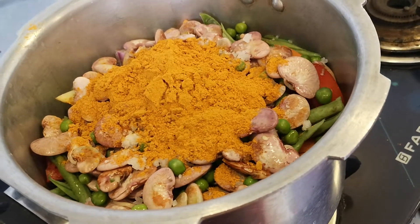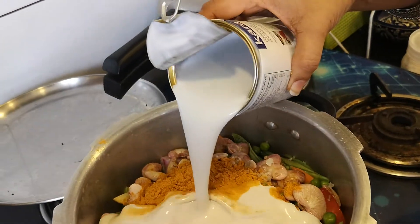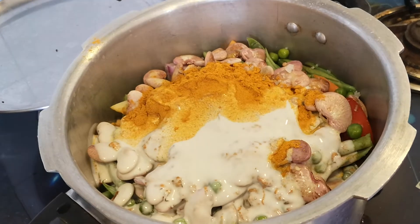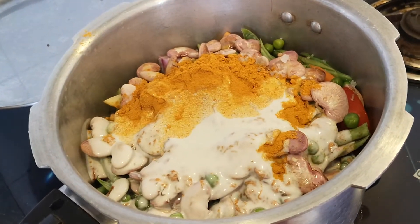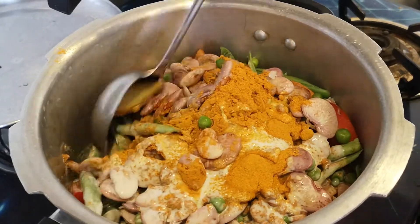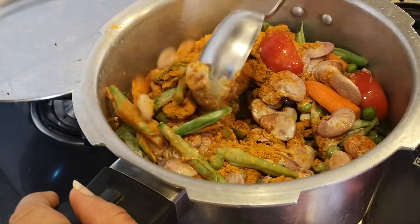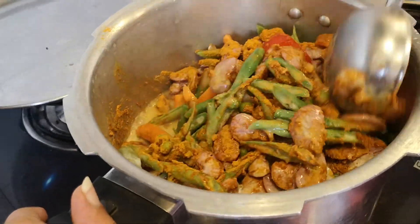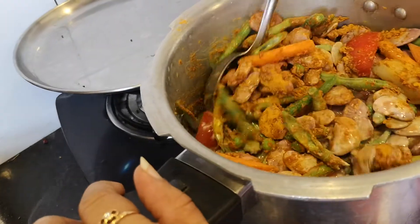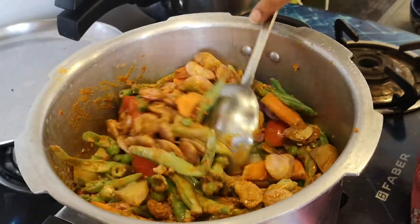The vegetables are cooking now. I'm going to empty half the tin of coconut milk into it — exactly half, don't use all of it right now. Now I'm going to mix the sabji very well. We had added one cup of water earlier and have now added half a can of coconut milk.